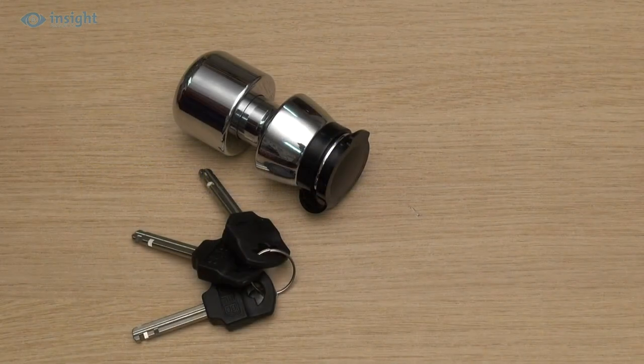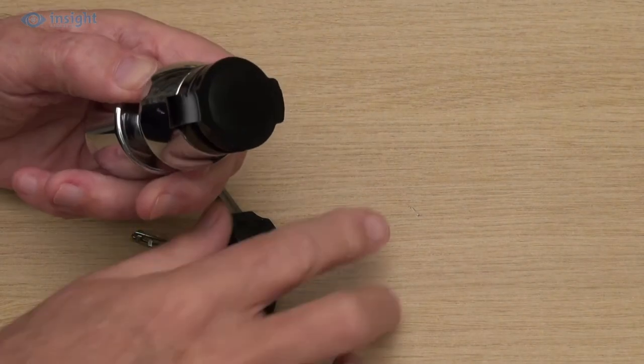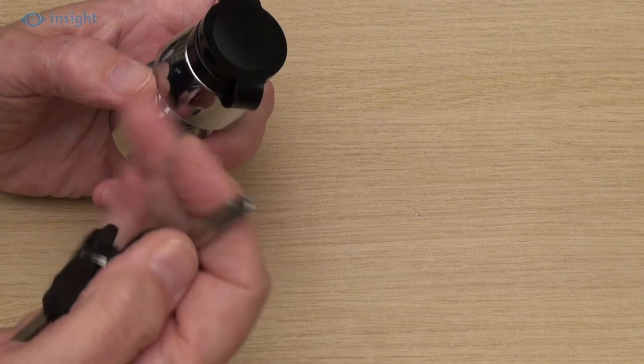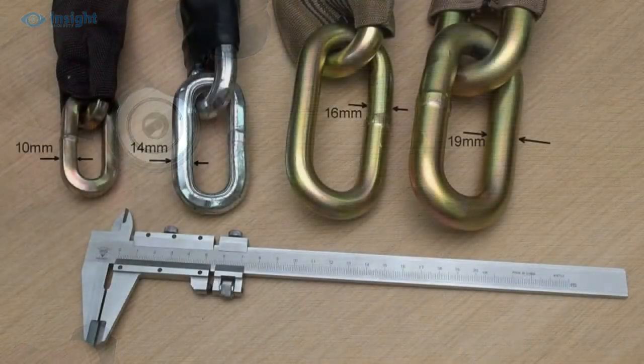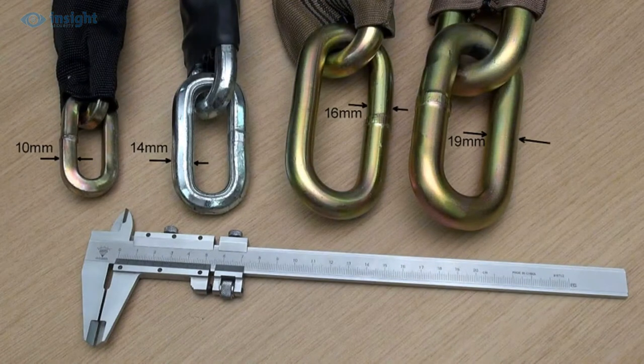It comes as standard with three keys, which operate the 9-disc anti-pick lock mechanism, which itself is protected by the flip-up weather cap. The lock is ideal for use with our high-security, long-league 13–19mm protector chains.